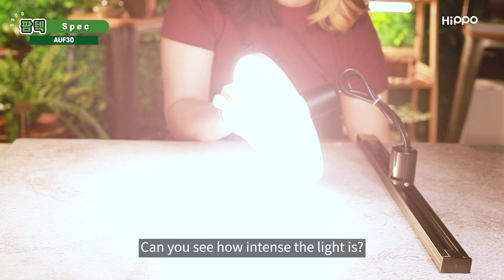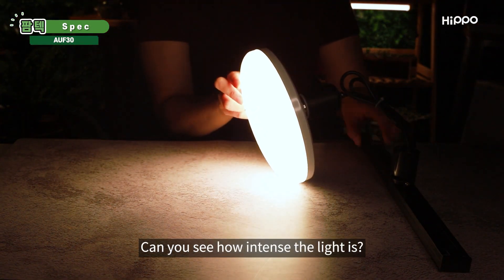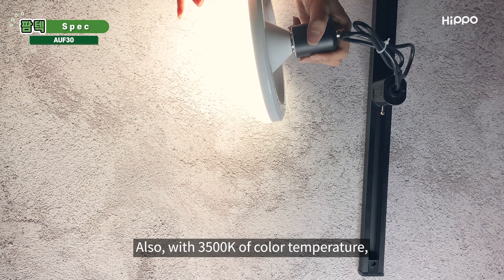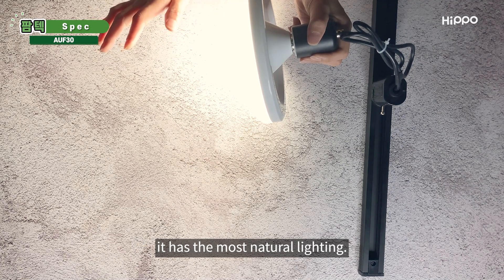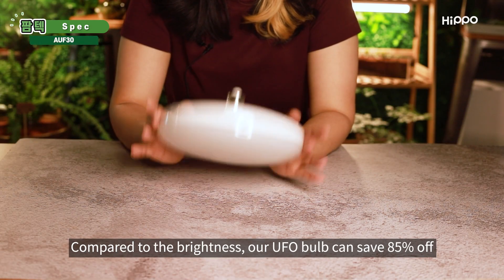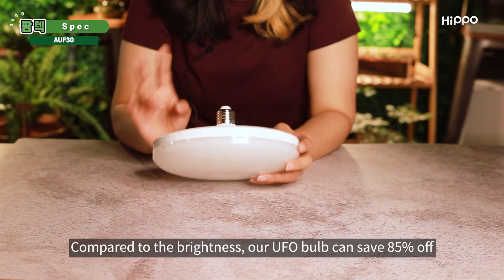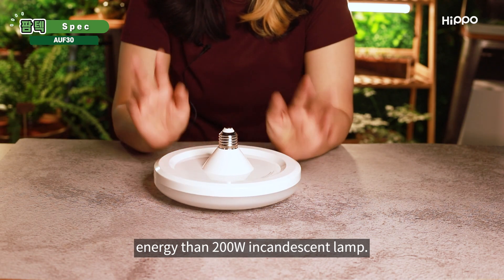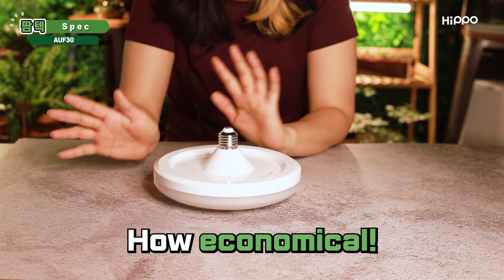Let's check the brightness of the light. Switch on. Can you see how intense the light is? It is very bright with 3,150 lumens. Also, with 3,500 Kelvin of color temperature, it has the most natural lighting. Compared to the brightness, our UFO bulb can save 85% of energy compared to a 200-watt incandescent lamp. How economical!